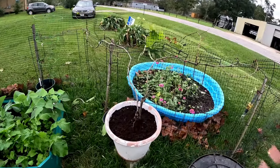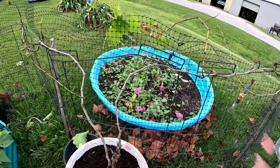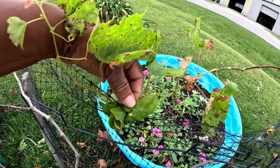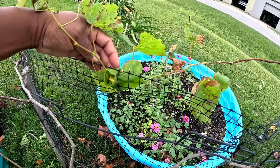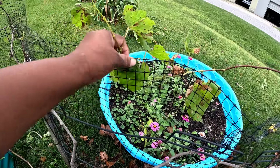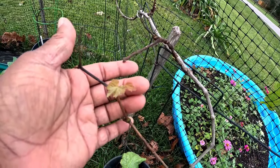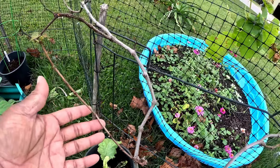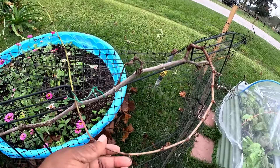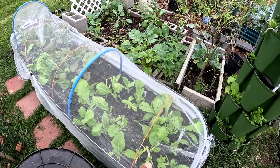I put some compost in here with my grapes — these are my Concord grapes, which are trying to grow into the fence. I noticed I got a new little leaf on there — that's cool! I put fertilizer and compost in here for the Concord grapes.